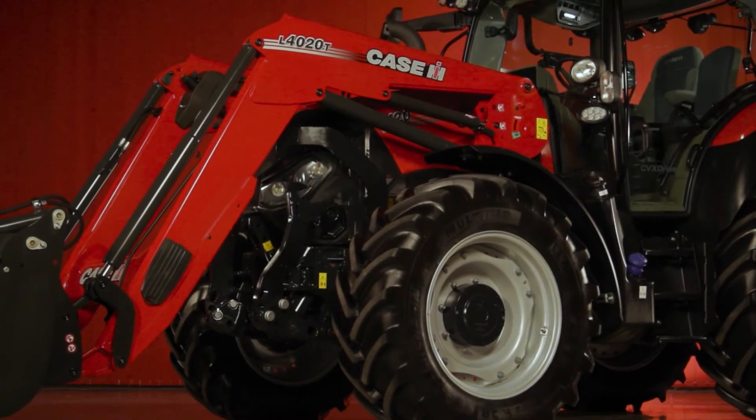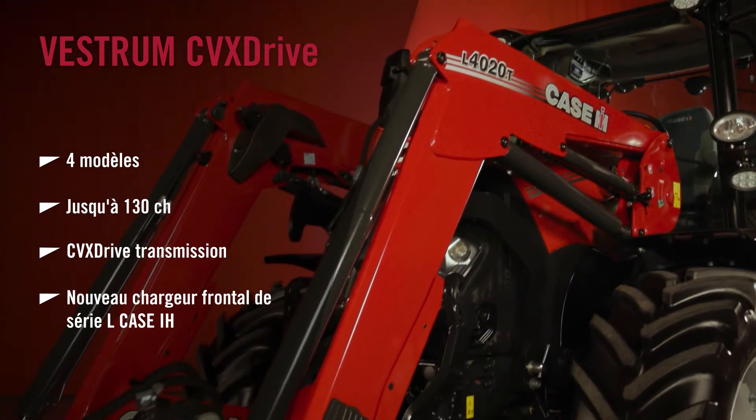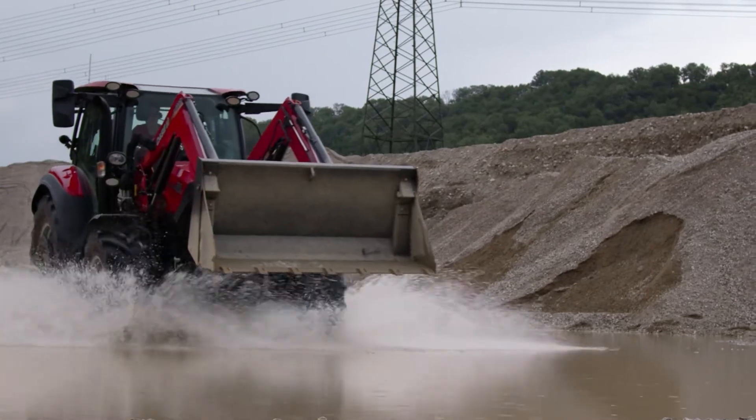The CVX comes in four models ranging from 100 to 130 horsepower, and you'll see that this model is equipped with our new L series front loader range. The L series is ideal for this size of tractor, as well as many other types of farms.